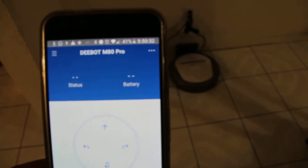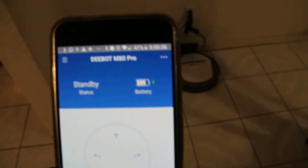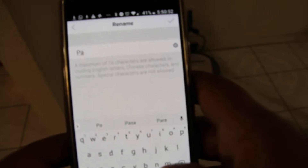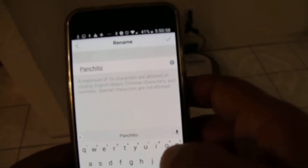I already did it. We have two machines online. The first machine is a D-Bot M80 Pro called Lily — she was named by my granddaughter. The second machine also has a name; we have to change it right now because the factory name is D-Bot M80 Pro. My grandson gave it a name, so instead of M80 Pro, that machine is going to be called Panchito. Panchito is going to be the second machine doing the cleaning here at the house.